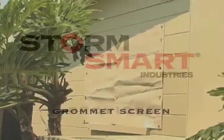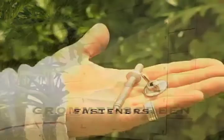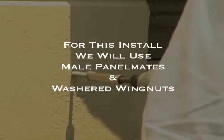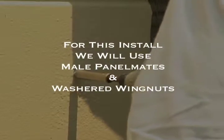StormSmart will supply you the following: a custom size grommet screen and fasteners. There are a variety of fasteners available for use with a grommet screen. For this install, we will be using male panel mates and washered wing nuts.